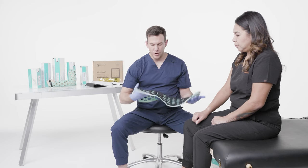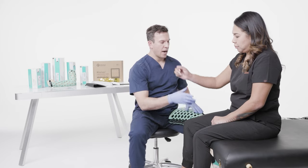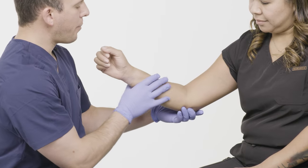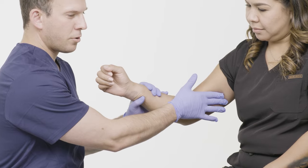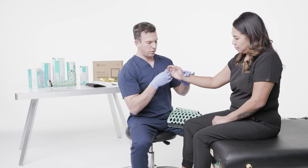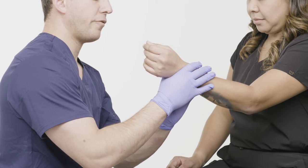Before I apply this, I want to make sure that I inspect my patient's skin and there are no issues. I palpate, making sure she has a brachial pulse, a radial pulse, and a cap refill. I always check bilaterally to make sure she has adequate blood flow.